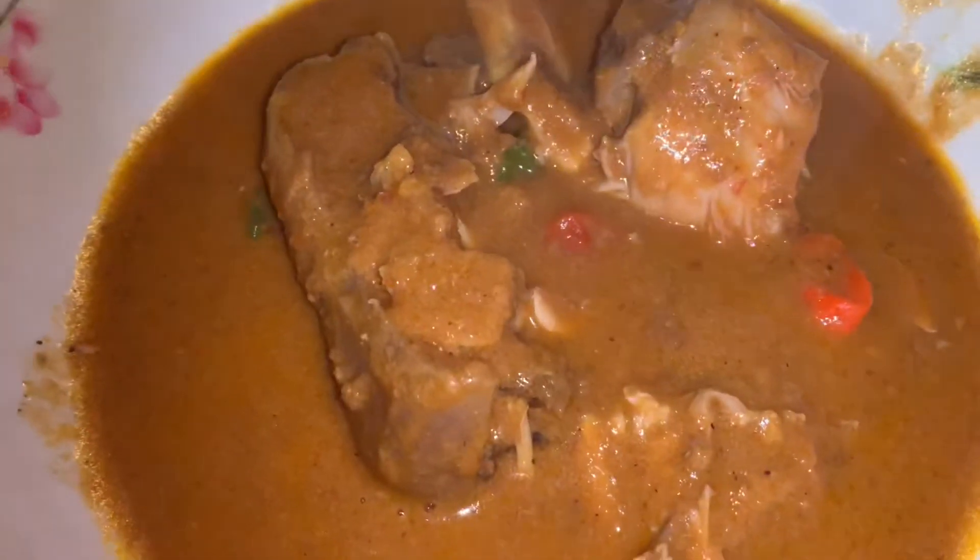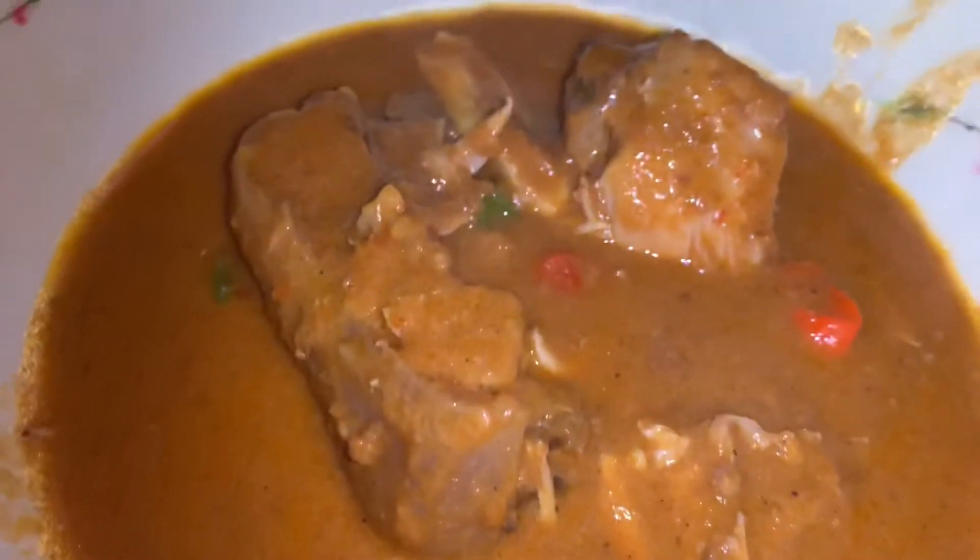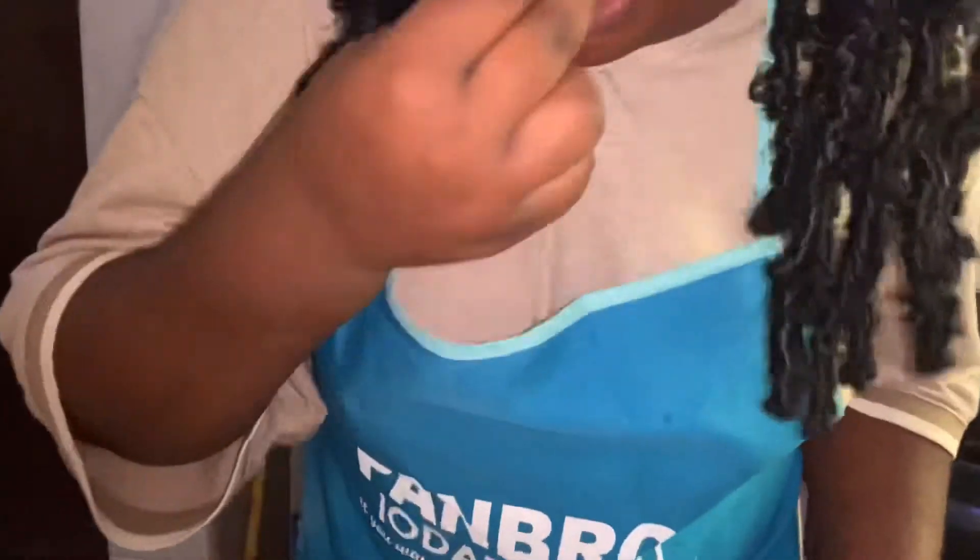You can have this with plain rice, rice balls — I heard some people eat this with fufu though I haven't tried that — or you can have it with fried yam like I'm doing. This is it! Tasting time!